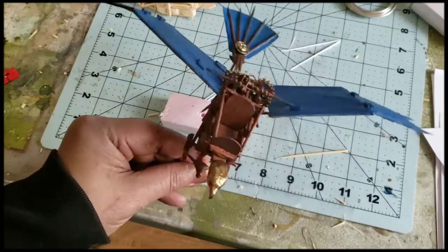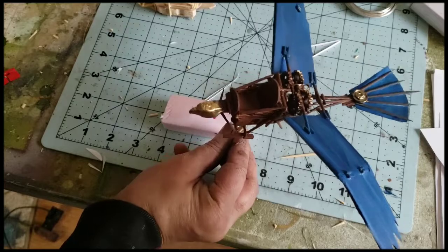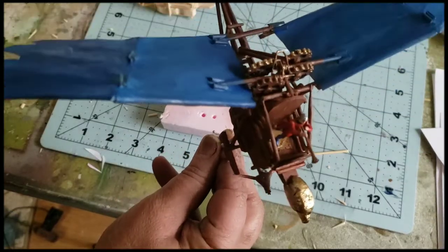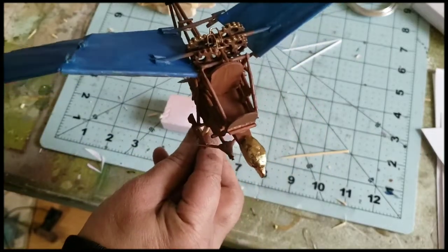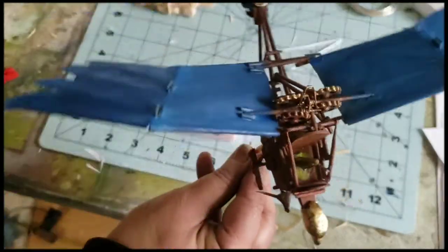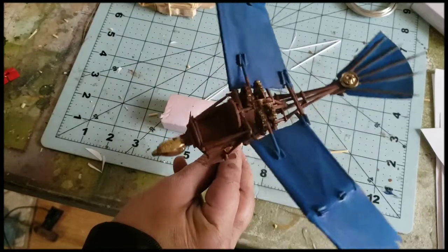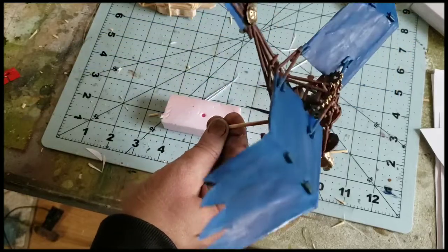Looking at a 1/72 scale figure, this ornithopter is perfect for that scale. Alternatively I could push it and use a 15mm wizard, making this a giant machine. Either works — but 1/72 seems ideal. It's a big model; maybe in the future I'll make some smaller ornithopters too.